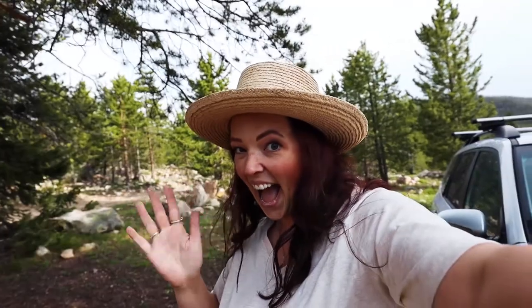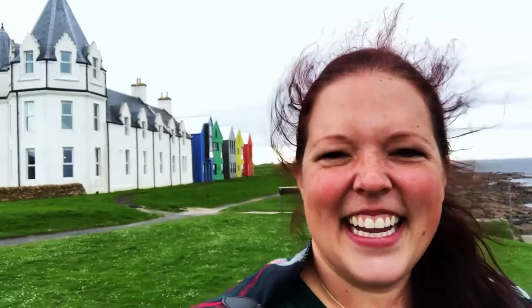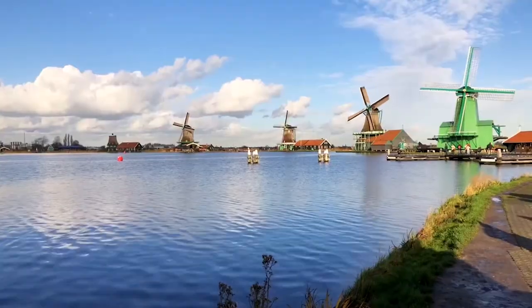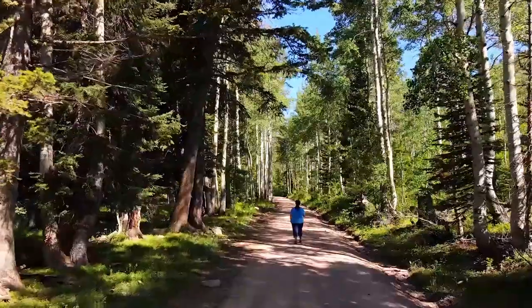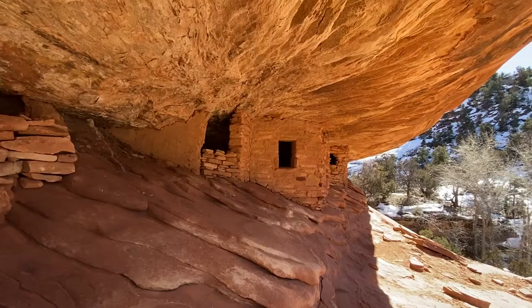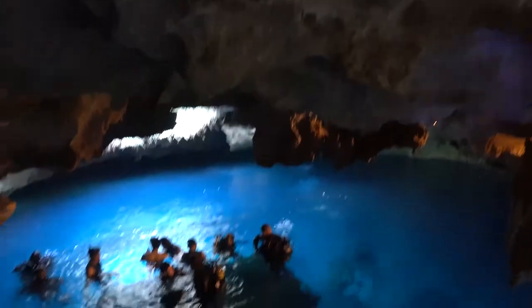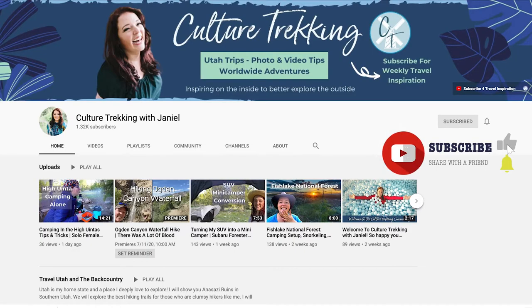If you're new here, please subscribe, share with a friend, and hit that like button. Hi, I'm Janiel. I've been traveling internationally for the last 20 years connecting with cultures and finding sustainable adventures, especially scuba diving. This year I'm showing you my hometown of Utah, from the deep southern deserts to the high Uinta mountains, with a sprinkling of hidden gems from around the world. Be sure to subscribe and become a part of the Culture Trekking community.